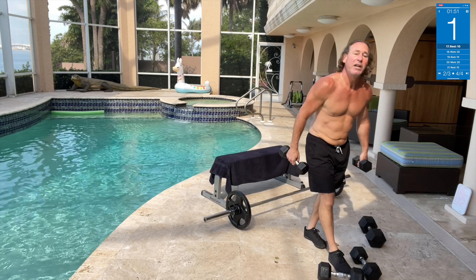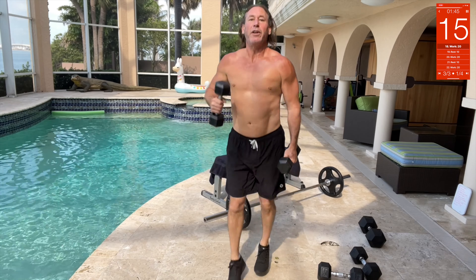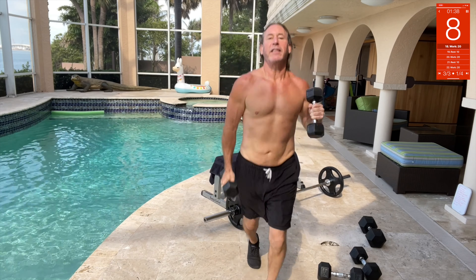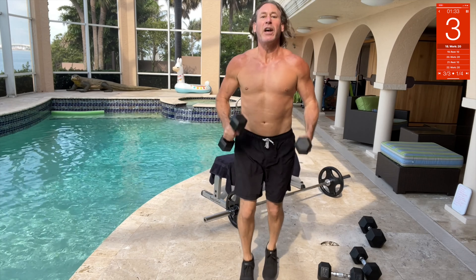Dumbbell cross jack curl. So cross jack, curl it — cross jack, cross — like you're running. Just like that.